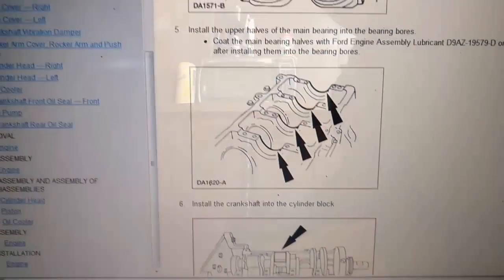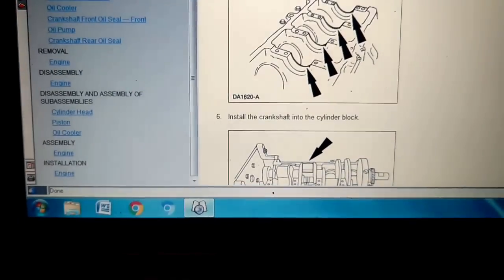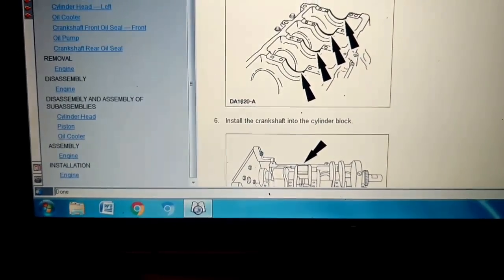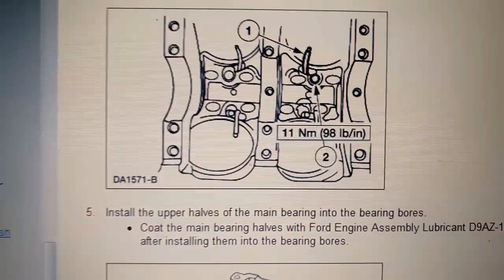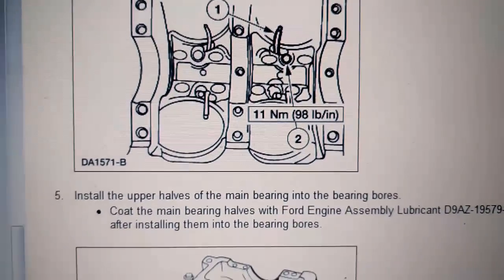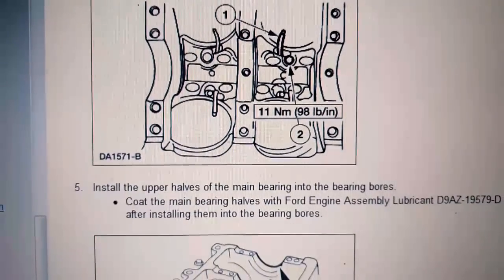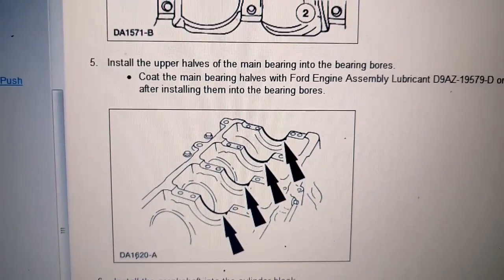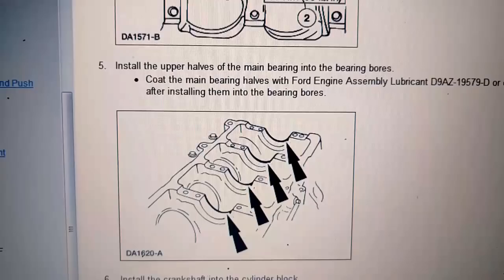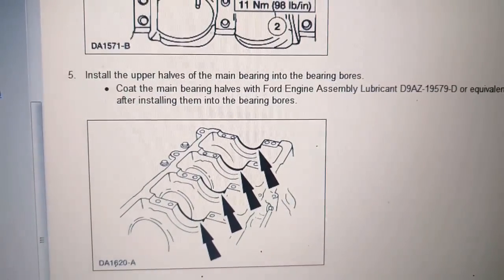Alright, we're putting the 7.3 back together. Here's the TSO in the service manual. First, put your piston cooling nozzles in — those are torqued at 98 inch-pounds. I'd recommend getting some blue Loctite on the threads. You don't want one of those coming loose or you'll stick a piston. Next step, install the upper halves of the main bearings in the bearing bores. Coat the main bearing halves — I just put assembly lube on them.